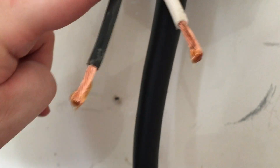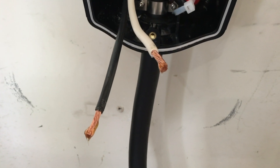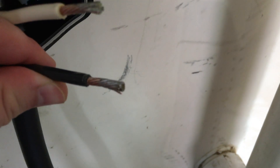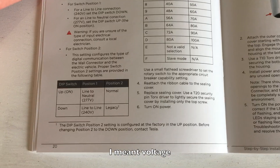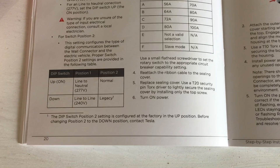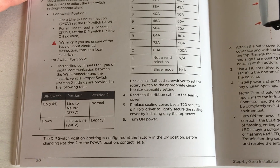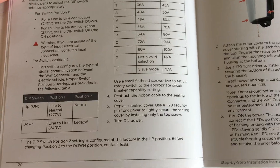The lighter green block in the center is where I'll be connecting L1 and L2 — the two legs for the 240-volt supply. First I'm going to solder the ends of the cables to prevent fraying and ensure a better connection. I've put solder on the ends and cleaned them up with denatured alcohol. The next thing is to set the operating current: the first dip switch goes down for 240-volt line-to-line. Position 2 is the communication setting between the wall connector and the vehicle — I'll leave it in the factory normal position as instructed.